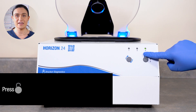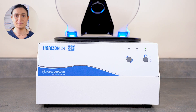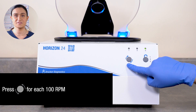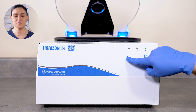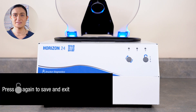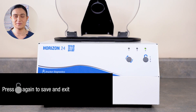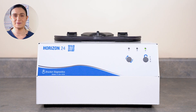You will see the cycle indicator light flash. This means you are in speed edit mode. Press the start button once for each 100 RPM of speed. We're spinning at 1000 RPM, so we're going to press the start button 10 times. Once you're finished, press the stop unlock button to save your new settings and exit edit mode. Then close the lid. Your new cycle will automatically be selected and ready to spin.